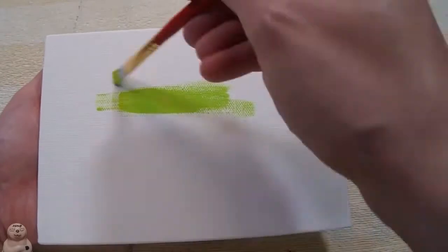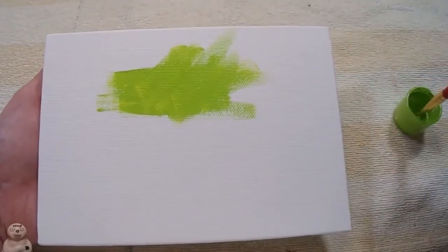Here's the canvas — it's five by seven, I think — and I'm getting the paint right now. The paint is lime green. I'll just do the first coat; I did switch to a bigger brush.